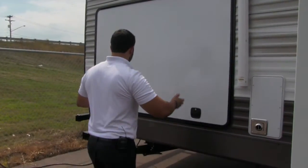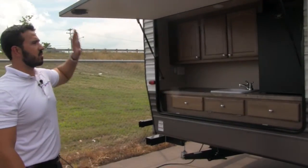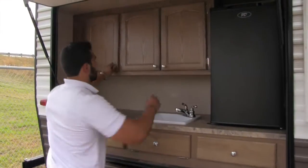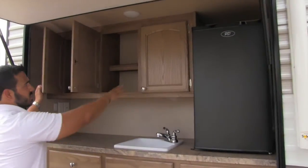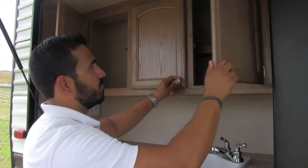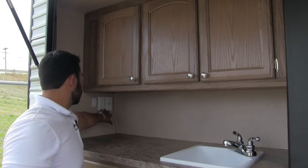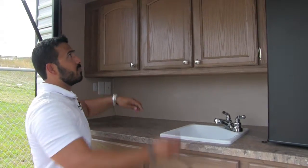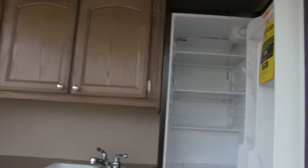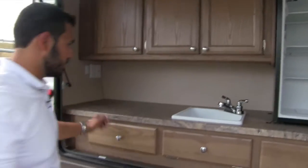Right where the awning ends, the outside kitchen begins — one of my favorite parts about bunkhouses. You get this big, beautiful outside kitchen with excellent cupboard space up top. One cabinet has a shelf so you can divide it for cups, spices, or whatever you want. There's also a TV hookup out here, an LED light, and a fridge with plenty of room for condiments, beverages, and all that good stuff.